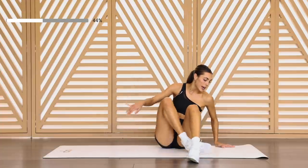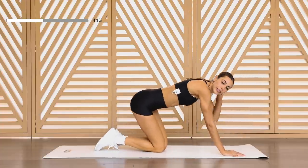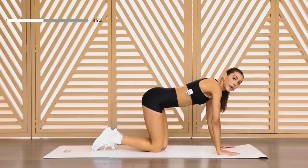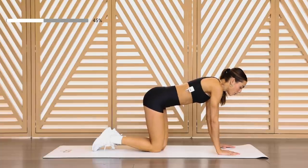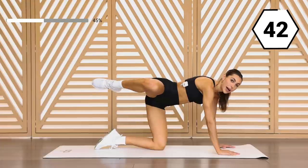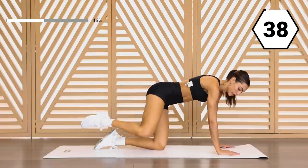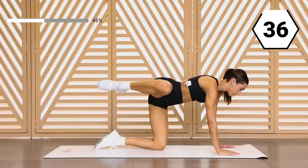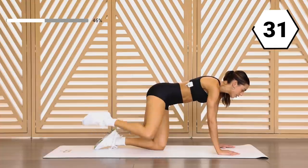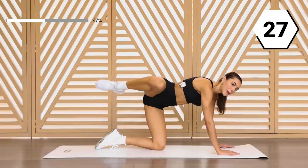Alright, let's go into the other side — into our fire hydrant with our leg kicks. In two, in one — bring it up, control it down. Bring it up, control it down. Bring it up. Think about the inner thigh while you're doing the movement — it's gonna really, really make you feel the burn a little bit more.